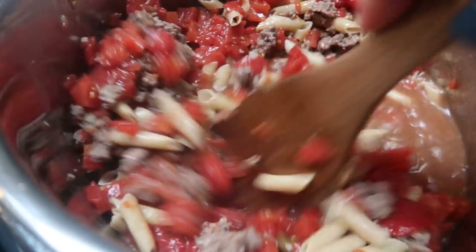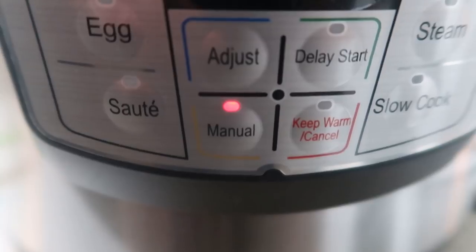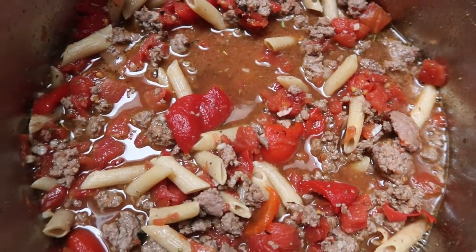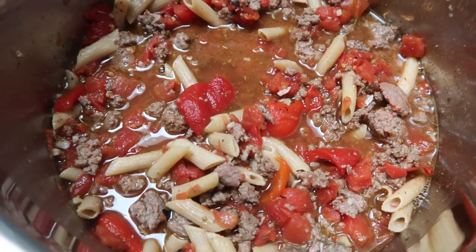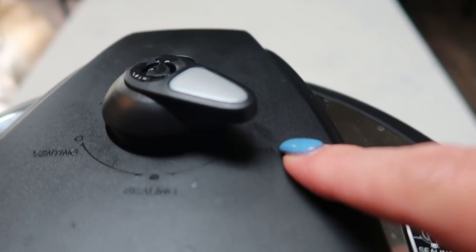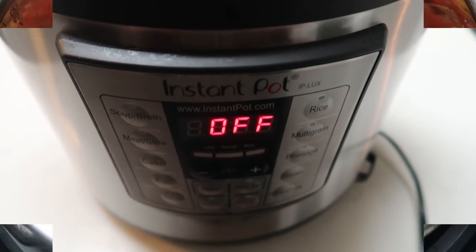This smells so good — I cannot wait for tonight's dinner. Once all your ingredients are in, hit your manual button and put your pressure cooker on low pressure. Pop on your lid and we're going to cook this on low pressure for five minutes. Once your pasta is done cooking, you're going to manually release by turning it from sealing to venting, and let all of the steam out. Then we will be ready to top our pasta with our cheese.